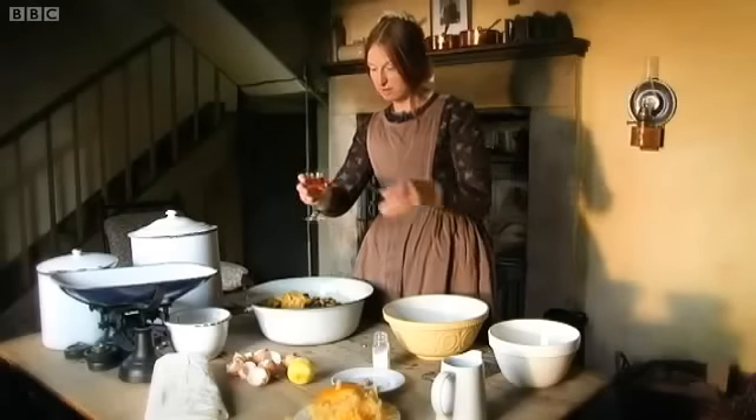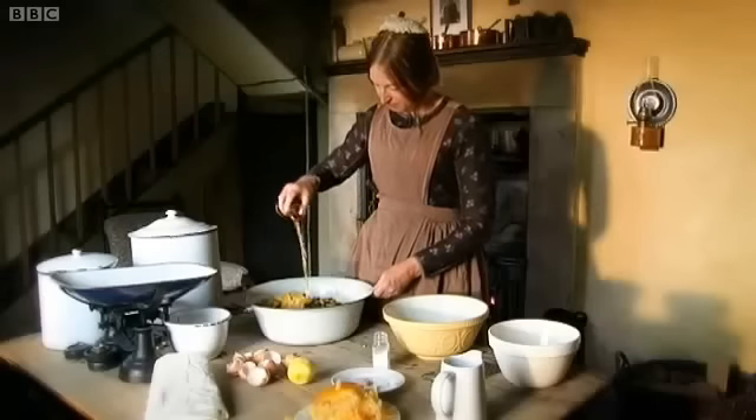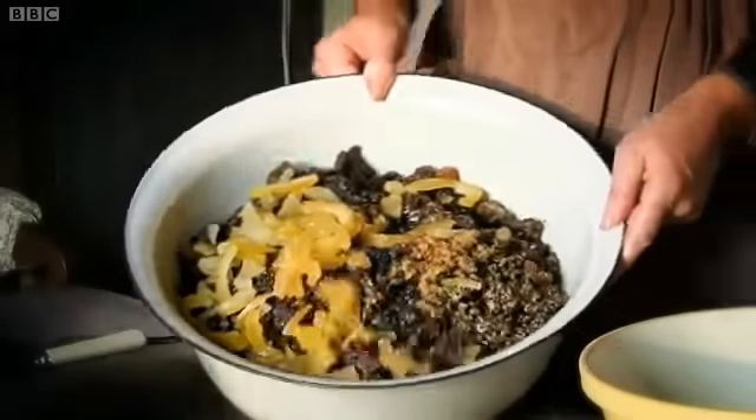The recipe calls for two wine glass fulls, but of course Victorian glasses are pretty tiny — that's one, two. Mix the whole lot up. Hands are best for this; you get a much better finish.